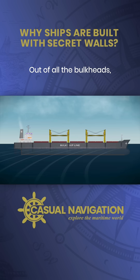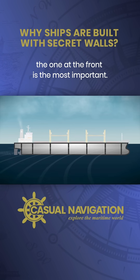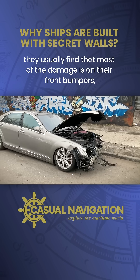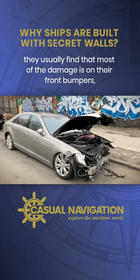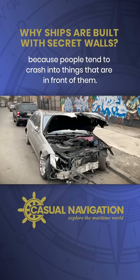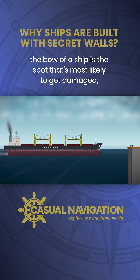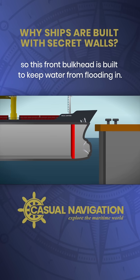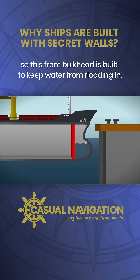Out of all the bulkheads, the one at the front is the most important. When people crash their cars, they usually find that most of the damage is on their front bumpers, because people tend to crash into things that are in front of them. For similar reasons, the bow of a ship is the spot that's most likely to get damaged, so this front bulkhead is built to keep water from flooding in.